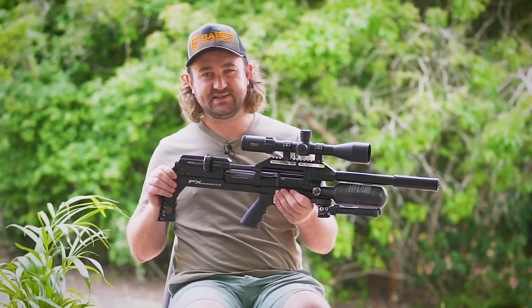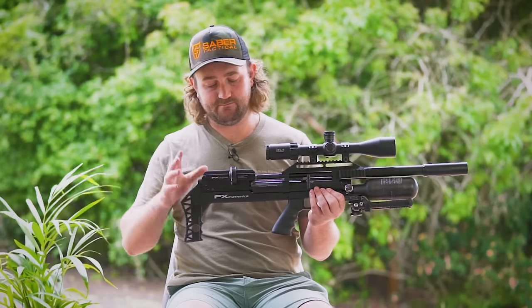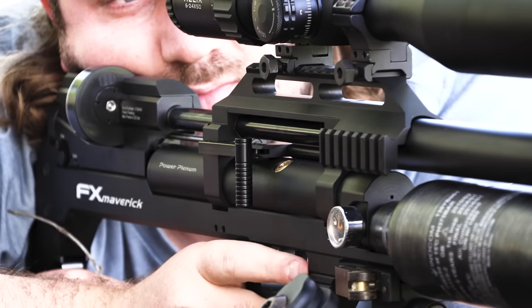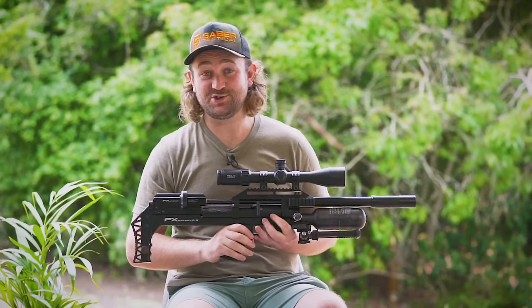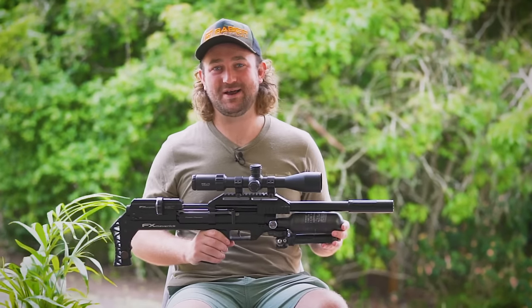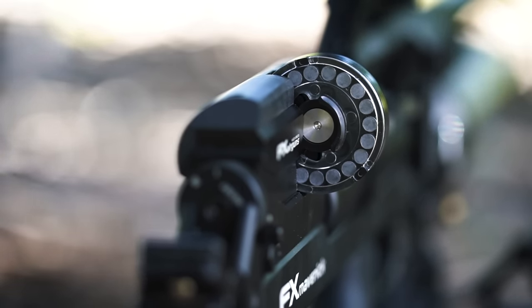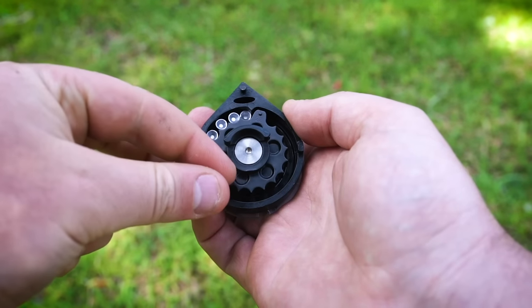The cocking and magazine system is basically the same as the Wildcat Mark III. You've got the same magazine and the cocking lever, which is a side lever that sits directly above the pistol grip, so you can get that action in really quick. The magazine gives you 18 shots in .22, a little bit more in .177, and a bit less in .25 and .30, and it's the same high-capacity style that we all love.